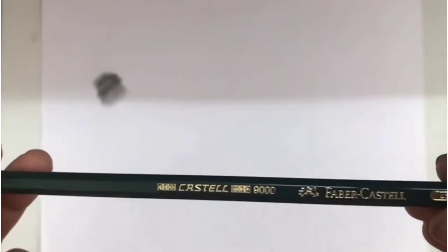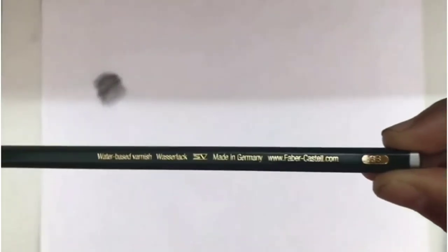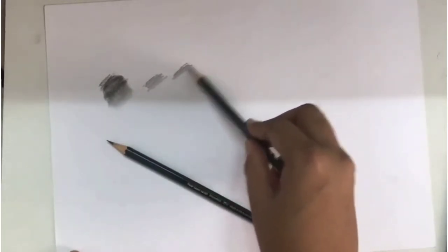Now this is the Pitt Pencil 2B, and we have another 6B, the darker one. Let's see how it is. This is the light one, and this is the darker shade.